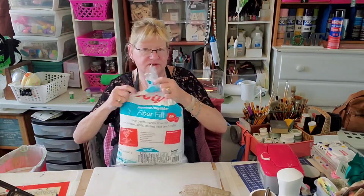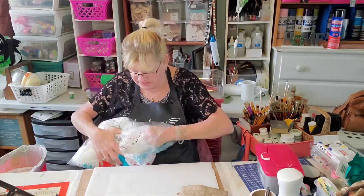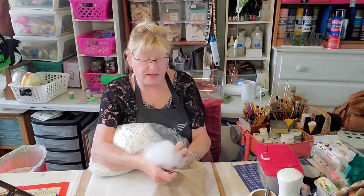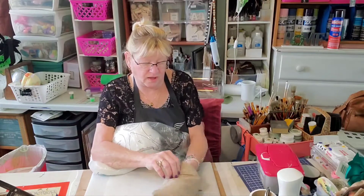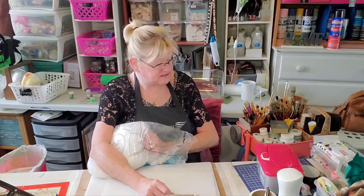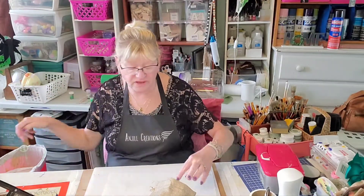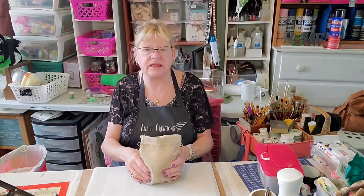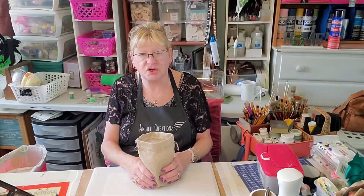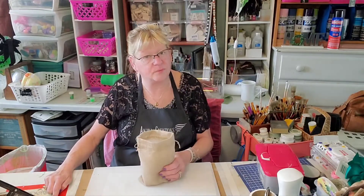So the first thing I'm going to do is start stuffing. I'm not going to stuff it all the way because I have to put some Spanish moss in here as well, but I do want to stuff it somewhat. Actually, I should get some rocks before I go any further — I do want this to have a little weight to it. We need either beans, rice, or rocks. So let me pause for a second and gather that up, and then we'll be right back.